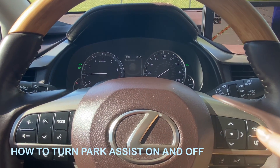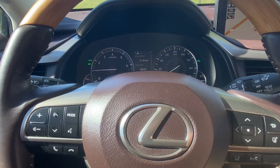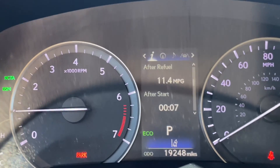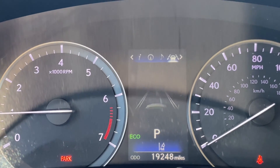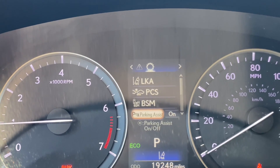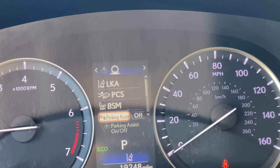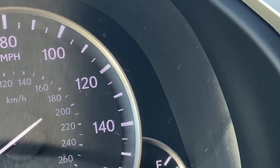Hello everyone! Today we're going to talk about intuitive parking assist. To turn this feature on and off, you'll scroll over to the settings display on your multi-information display. You'll use the arrow buttons on the steering wheel and scroll down to parking assist. You can turn it on or off and you'll see the icon in the right corner go on and off.